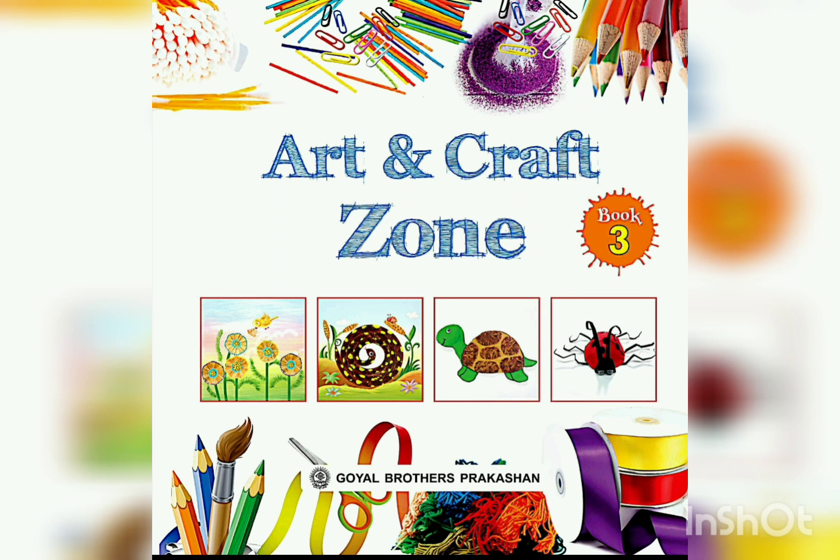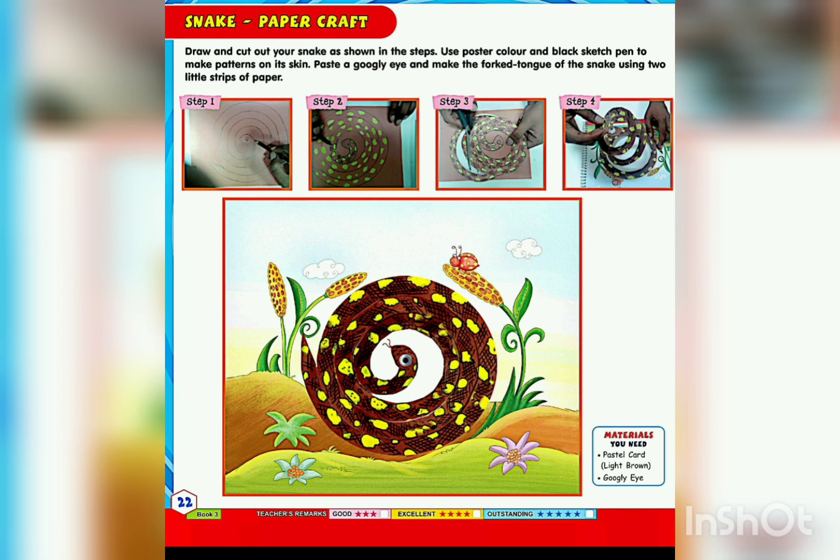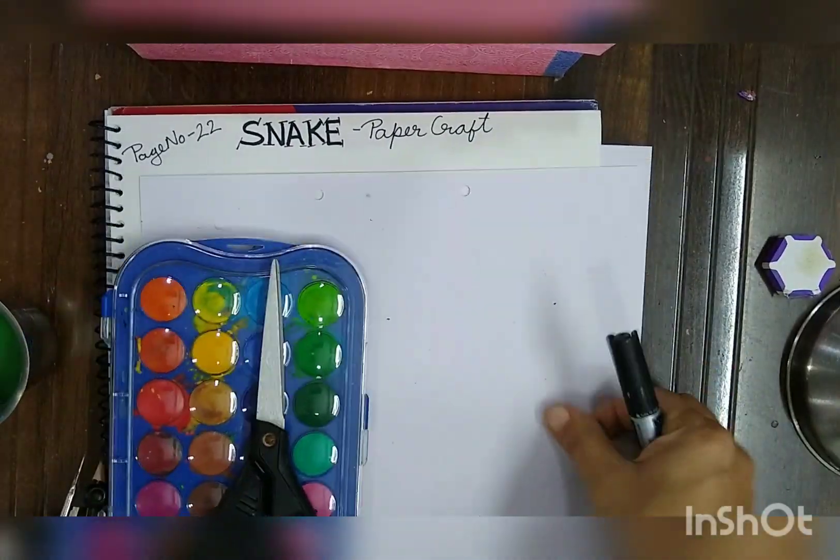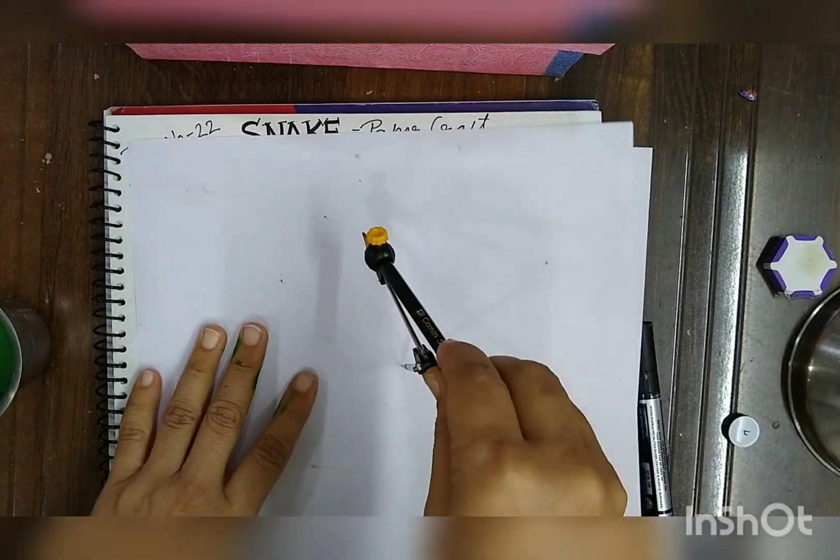Open your book to page number 22. Material is also available at the back side of your book. You should be ready with scissors, compass, permanent marker, and watercolors.